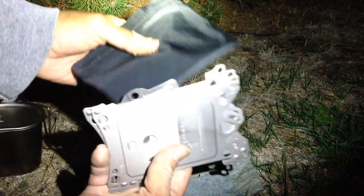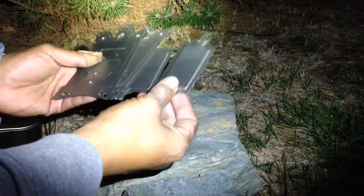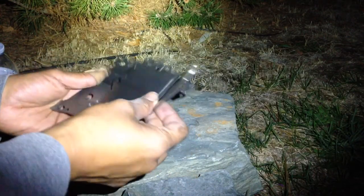Here's the new Emberlit Fire Ant. It comes in this black pouch with six pieces: a fuel tab, a base plate, and all the walls.